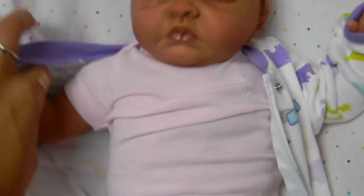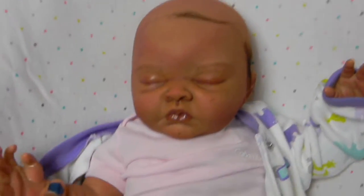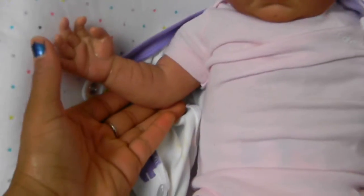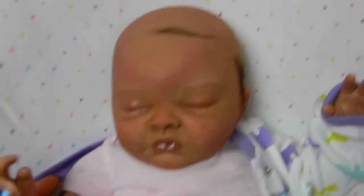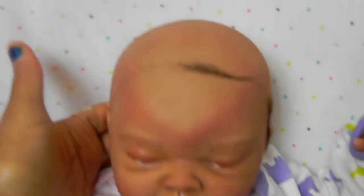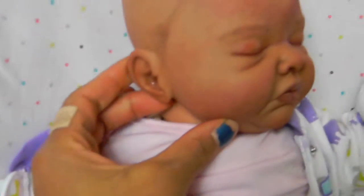I'll just take one arm out for you. She will be weighted. Her body and her arms are weighted, but not her head because I'm not done rooting. She does have a lot of modeling, just to make her look really newborn — it's modeling in her head and throughout her ears.